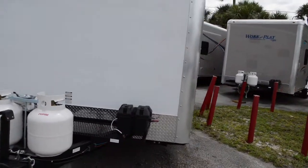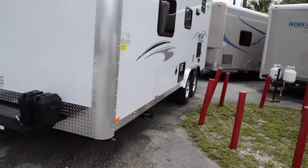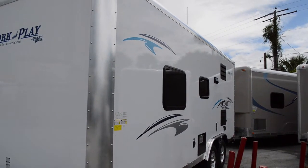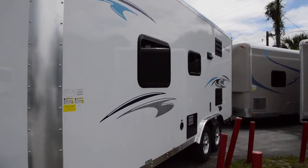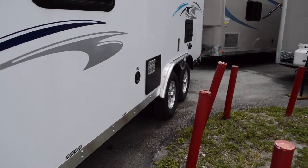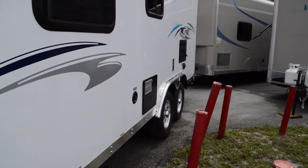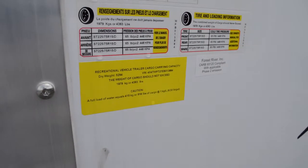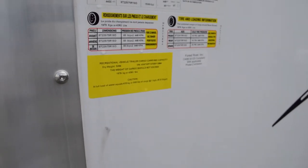This is a pretty simple and straightforward RV. On this side you've got two windows, your city water connections, and all of your tires are nitrogen filled. Now this is very important for people who are going to be towing this — it comes in at a 5,294 pound dry weight.